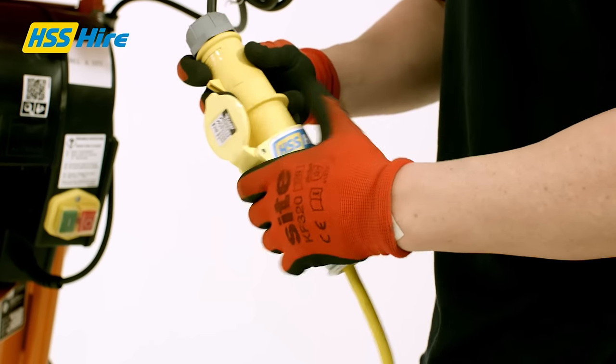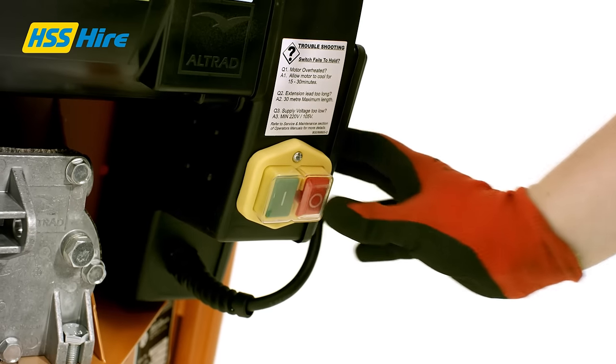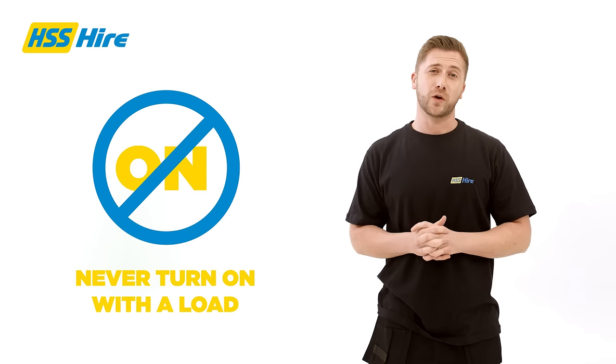To start the mixer, make sure all power cables are connected and push the start button. Bear in mind that you should never turn the mixer on with a load.